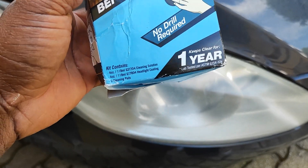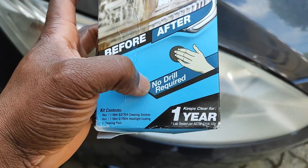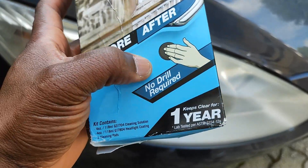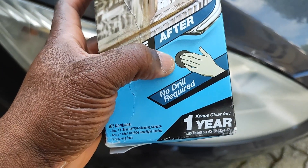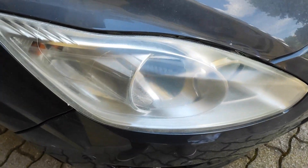No drill is required. They also included two additional sponges that you can use to wash the headlight. So now it's time to apply the spray.